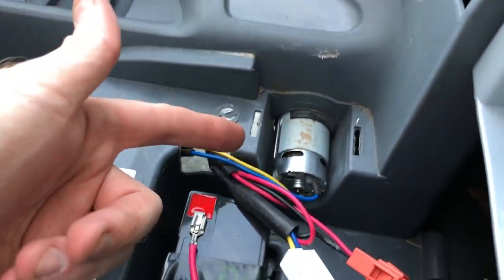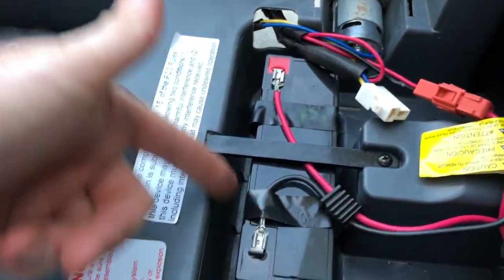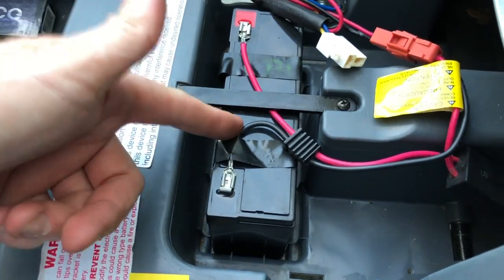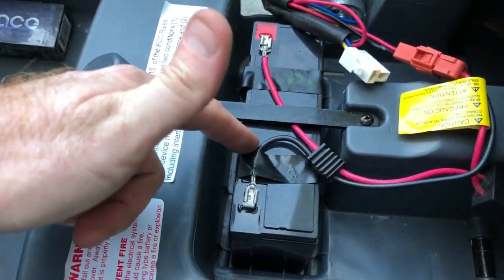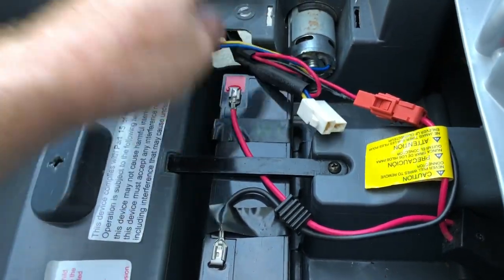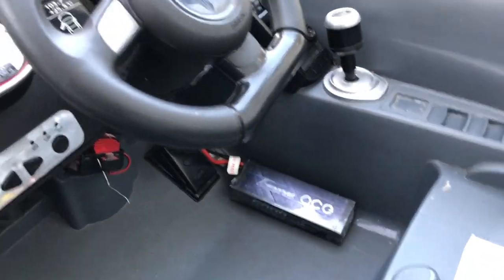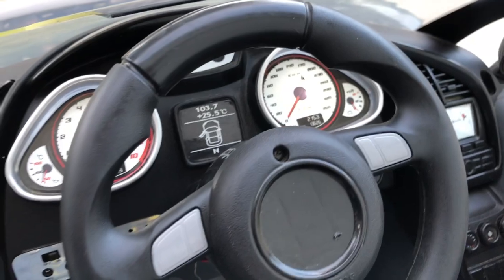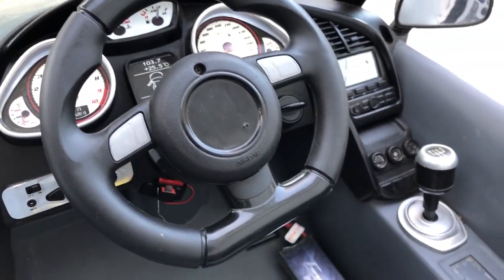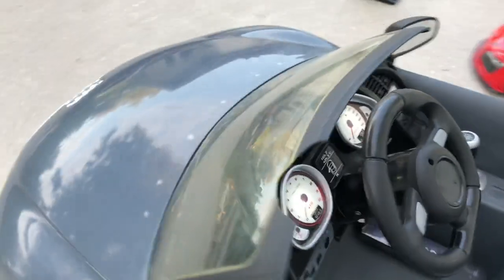Onto the stock motor — it's a 550 that's in there. It's still running the stock battery, but it's only powering the motor because it's got two harnesses. This harness would just be for the motor. I do have it set up so I can run my accessories, like the headlights and things like that. The headlights still work on it as well.